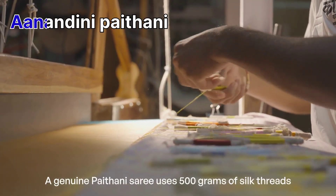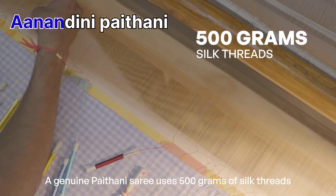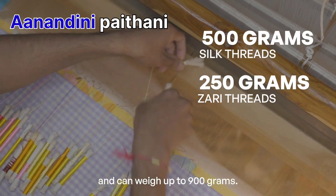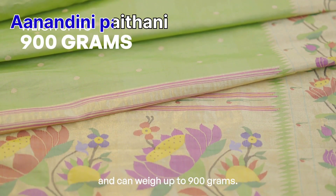A genuine Paithani saree uses 500 grams of silk threads and another 250 grams of zari threads, and can weigh up to 900 grams.